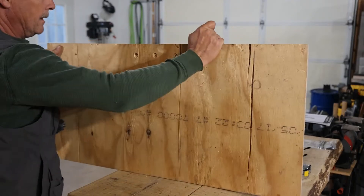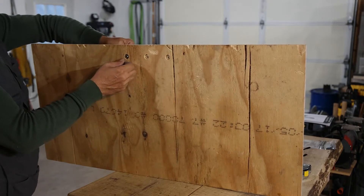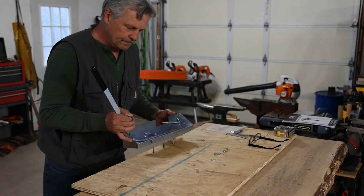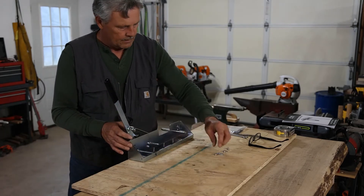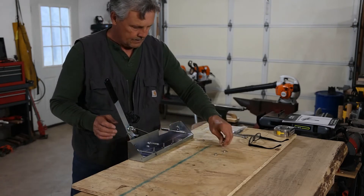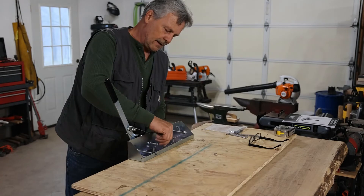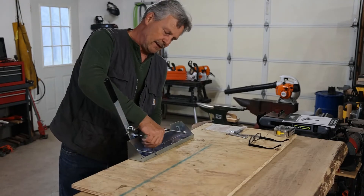I went ahead and made a couple of holes back here to countersink these guys, so we're sitting nice and flush. It's really raining out there now. They did not provide the mounting hardware I'm using here — they kind of consider everybody's got their own workbench and the way they want to mount this thing.